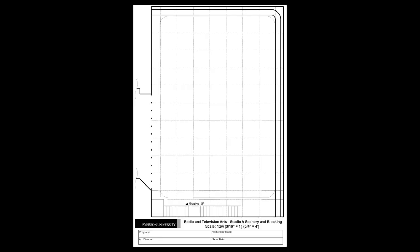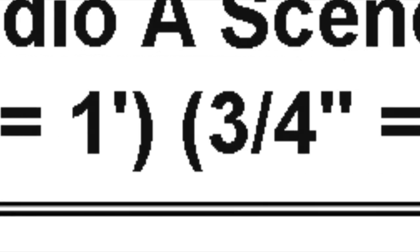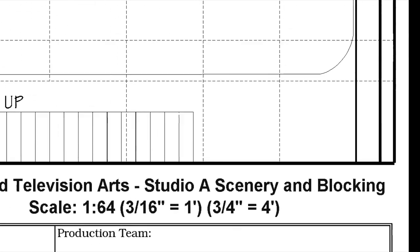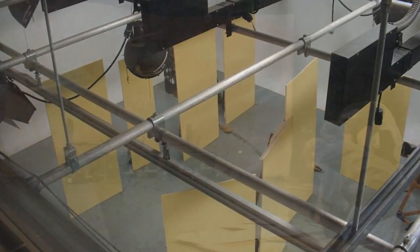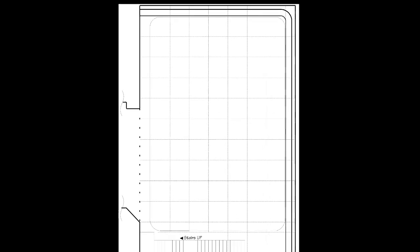If you're in the RTA School of Media program, you're given studio plans at a one-sixty-fourth scale, meaning three-quarters of an inch on paper equals four feet in real life. This scale works well because the drawings fit on one sheet of paper, and the lighting grids and flat widths used to build room walls are both based on four-foot increments, making it easy to draw and position elements relative to the grid.